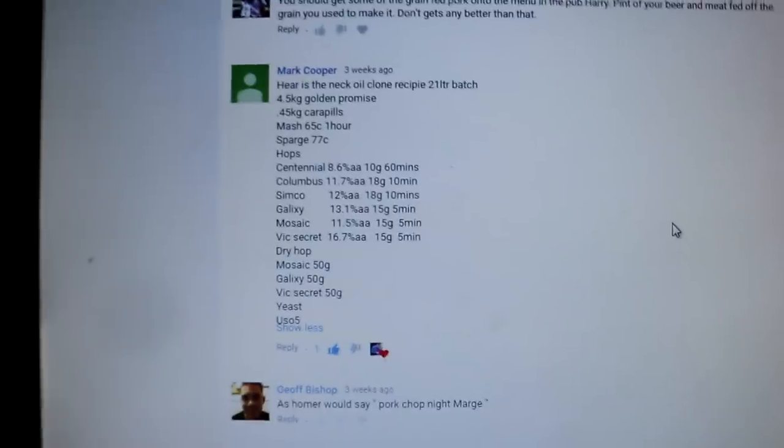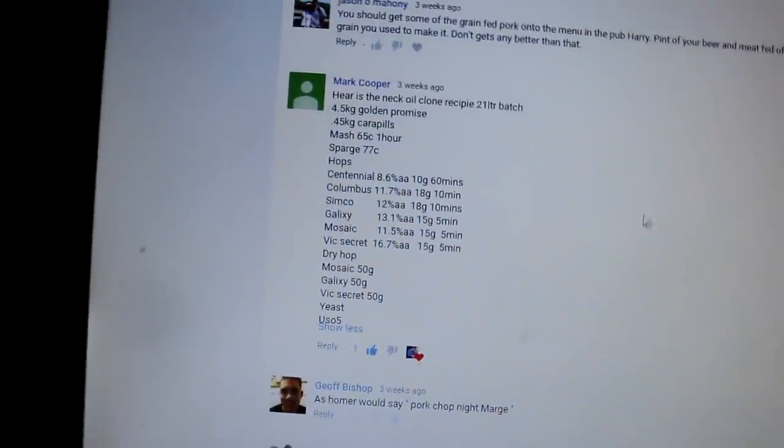I couldn't dive straight into the brew day because I didn't have the recipe sorted out. What I've been doing is I've taken Mark Cooper's Neck Oil clone which he shared with us in the comments on a video way back when - I can't remember exactly what video it was. I might just have it in front of me on the computer during the mash. But yeah, he shared this Neck Oil recipe with us - have a look at this.